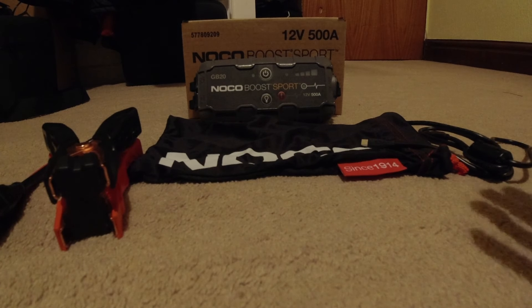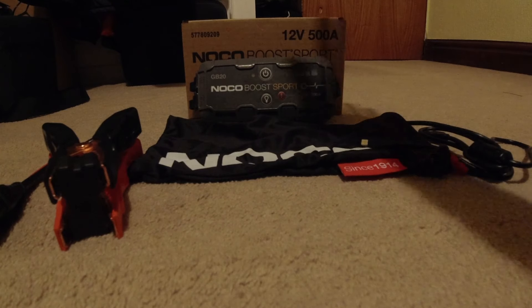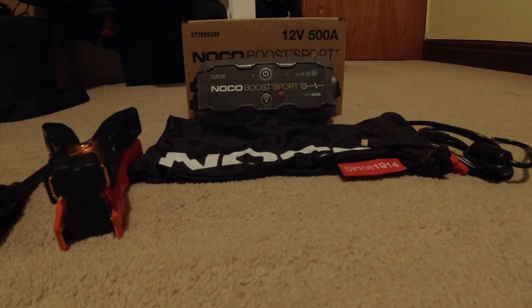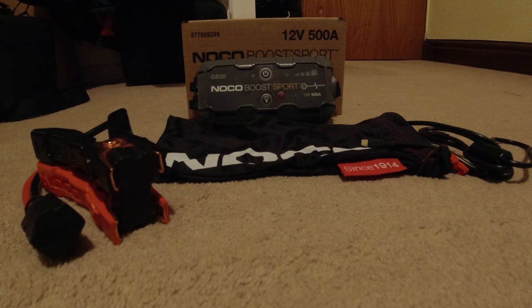It's a 500 amp hour lithium jumpstart pack. I had a little letter from them — it was in the pack, in that box. And all they've asked me to do is to use this jump pack in a video, and when I get a chance to use it on a hybrid that I get called out to, use the jump pack just to show it does work.